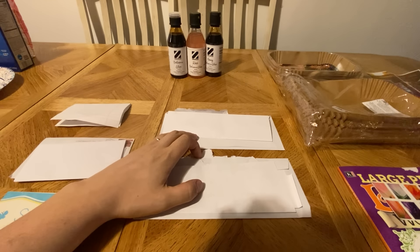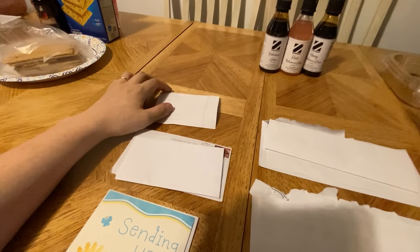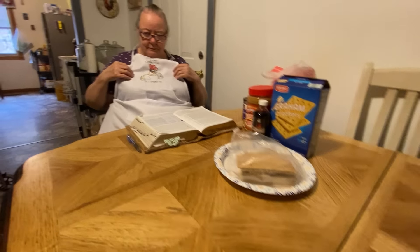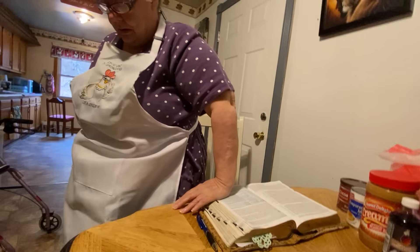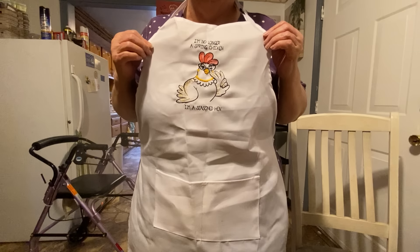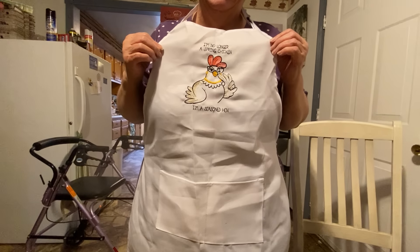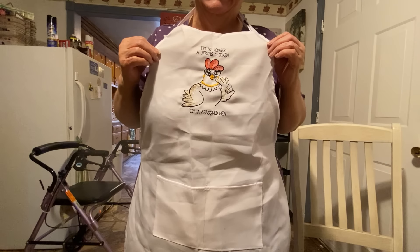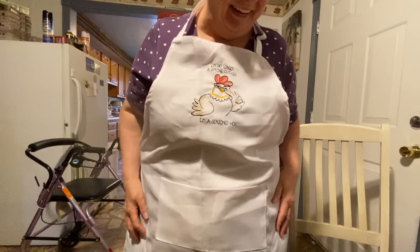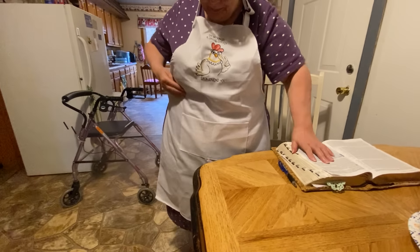And then here are letters — both came from the same person. And there's this personal letter that came with this apron that small mama's wearing. It's our new apron somebody sent her — it's got a little chicken on it. It's a grandma chicken because it's got glasses on and a necklace. It says 'I'm no longer a spring chicken, I'm a seasoned hen.' It's got pockets on there too.